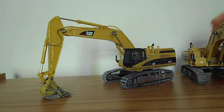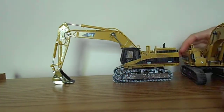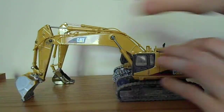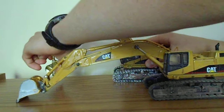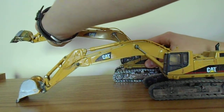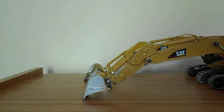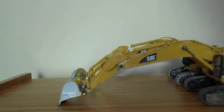It also increases reach. The middle section of the boom I built out of styrene — I just lengthened it a little bit and added some strengtheners in there in terms of some tubing. As you can see, the new 365 has just that little bit more reach to it. Then we'll go ahead and compare digging depth next.